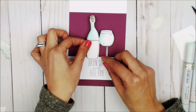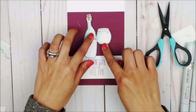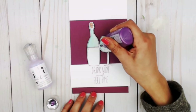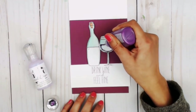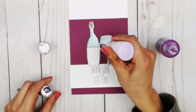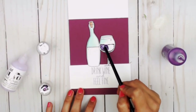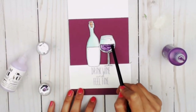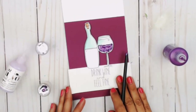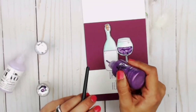Now for the really fun part of this card — I'm going to be using Nouveau Jewel Drops in Pale Periwinkle and Crystal Drops in Violet Galaxy. I'm going to start by putting a little bit of the Violet Galaxy on the edge of the glass, and then add some of the Jewel Drops in Pale Periwinkle, as it's a bit translucent, and blend those very lightly to create a pearling effect. This is my wine — it's really neat to see the colors blend and swirl.